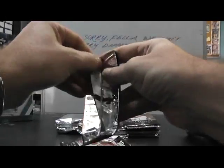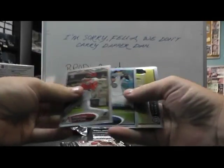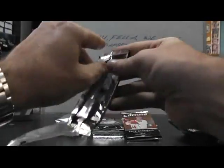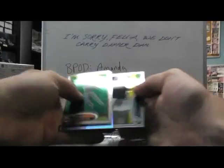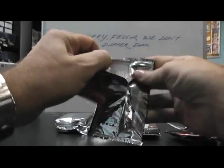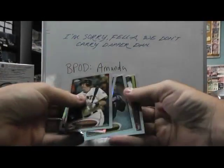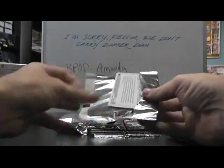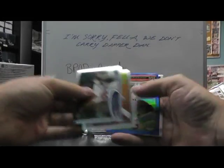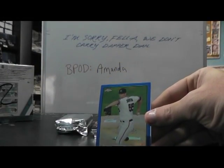A-Rod ice card, just base. That is a refractor — Jimmy Rollins refractor. Refractor, Michael Bourne. Matt Moore, base. Refractor, Dellen Betence. Here's a blue one — $199 Josh Johnson blue refractor.